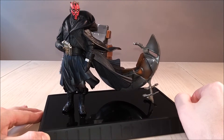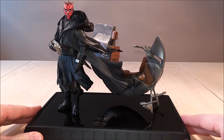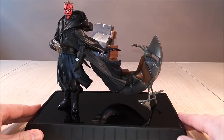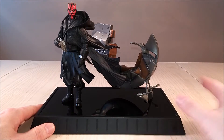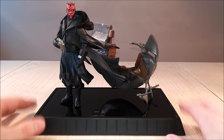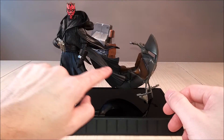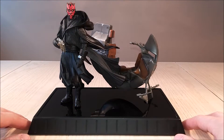Darth Maul himself — I think they did a phenomenal job. He has such a realistic look, straight out of the movie, the scene. I love the base. The base is very solid, it's got that mirror finish so you can see pretty much all around, and it gives it some depth. The figure itself is three-dimensional. How his cape is kind of flowing in the wind — I think that just draws you in.